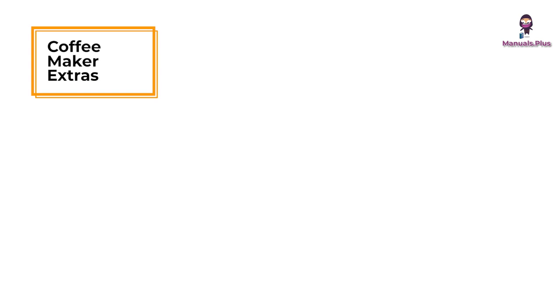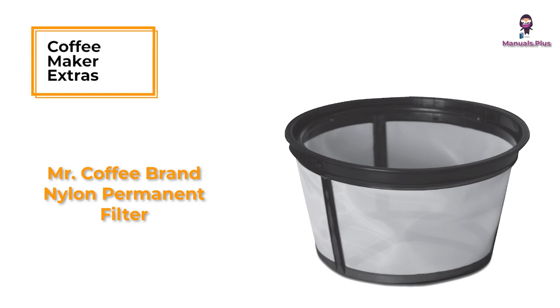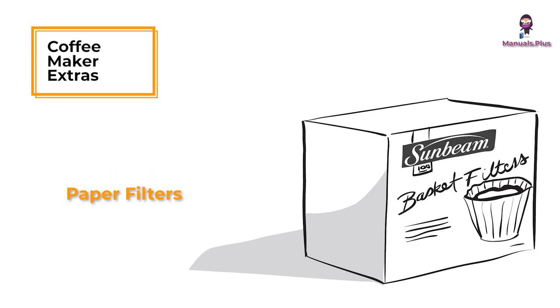Coffee maker extras. Water filtration system. Mr. Coffee brand nylon permanent filter. Paper filters.